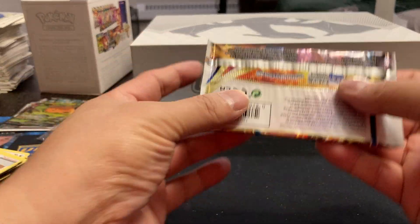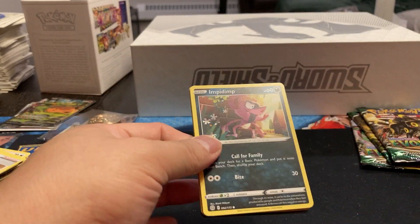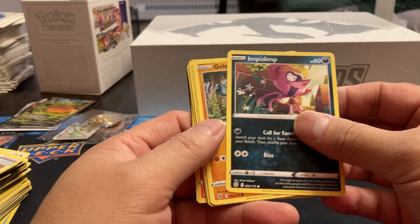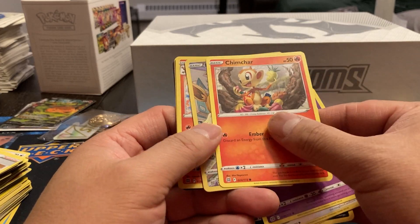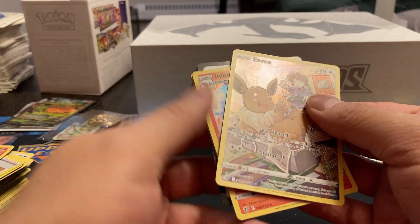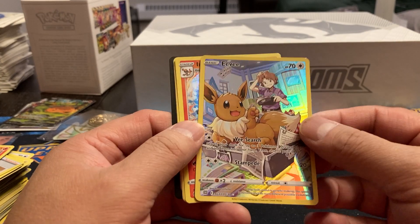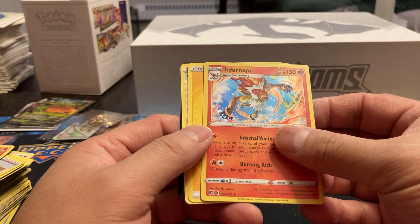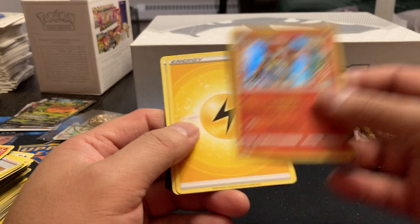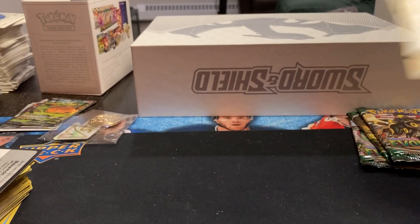And the last pack of the Brilliant Stars. Impidimp, Golett, Castform, Baltoy, Chimchar. We've got an Eevee Full Art — TG11 out of TG30. We've got an Infernape Holo. Energy, Gloria, Starmie, and Freshwater Set.